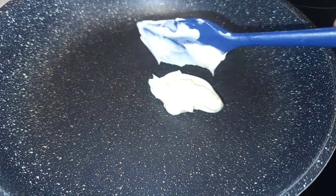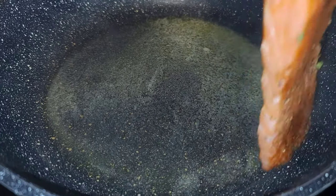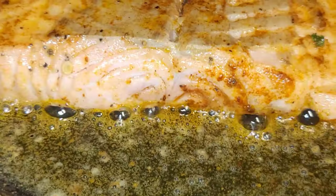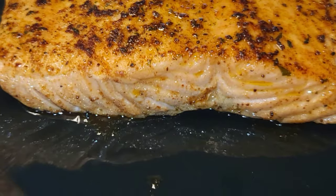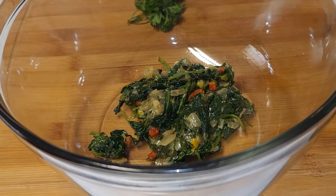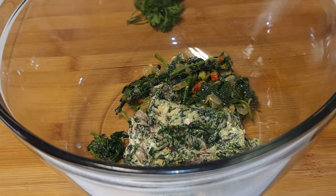Add two tablespoons of butter to melt, then place the salmon in to cook for about two minutes on each side. We do not want to overcook the salmon. Take it out and flake it into little pieces.